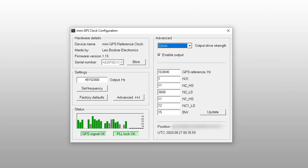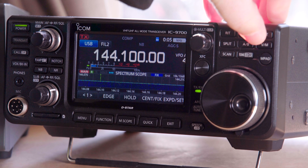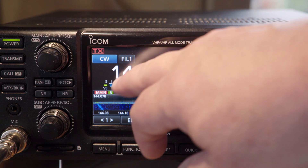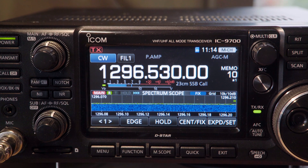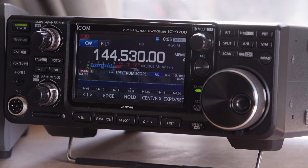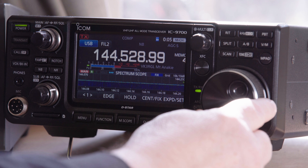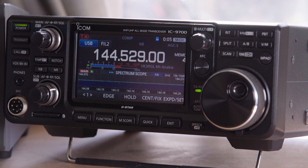Connect the clock source to the SMA connector on the back of the IC9700. Tune to a stable CW frequency — I'm using VK3RGL, a GPS-locked beacon on two meters, and VK3RXX, also a GPS-locked 23 centimeter beacon. You can always use a reliable signal generator if you don't have a good known source nearby. Select USB on the radio and tune down 1 kilohertz — this should produce a 1 kilohertz audio tone on the radio, which can be measured on the audio scope on the radio or on an external device.